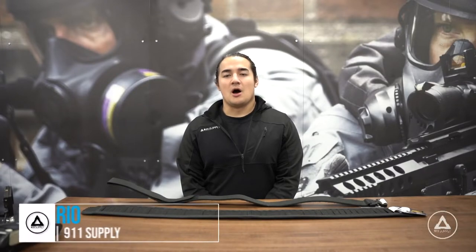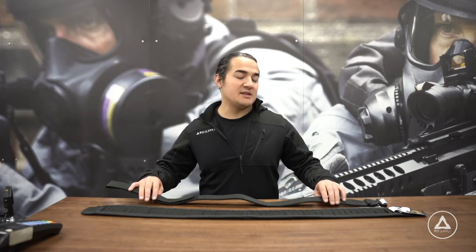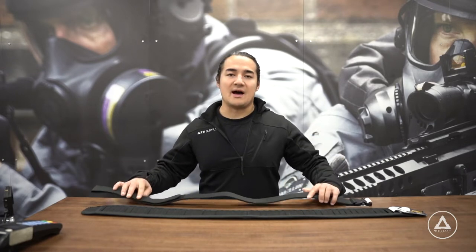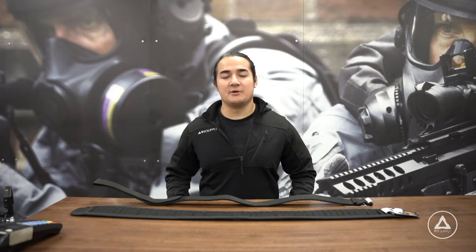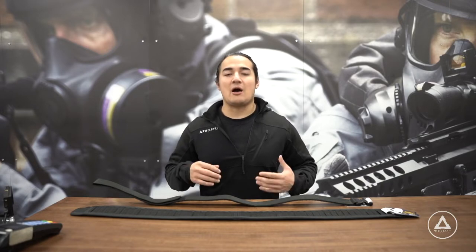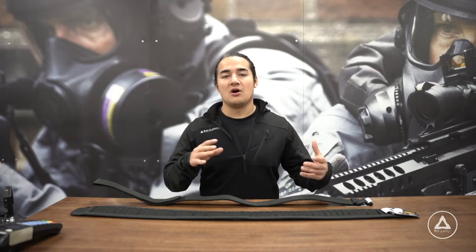Hi there, my name is Mario. On behalf of 911 Supply, the following video has been made to give clarity to members of the Calgary Police Service who have been authorized to use the Intermediate Belt System. The Intermediate Belt System is made up of the High Speed Gear Cobra Buckle Belt and the High Speed Gear Laser Duty Grip Padded Belt. In this video, we'll talk briefly about how to size and properly fit one of the new belt systems, as well as how to move all of your gear from your old belt onto your new one.